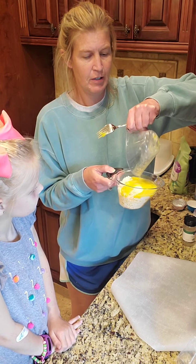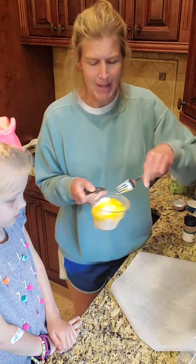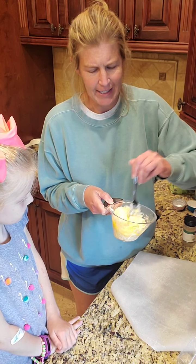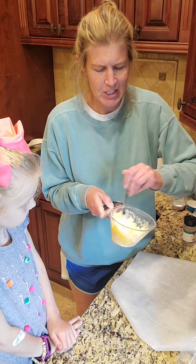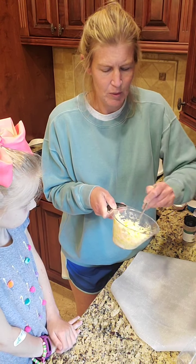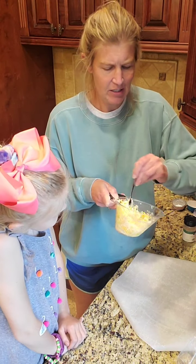So that was three ingredients: mozzarella cheese, parmesan cheese, one egg. I'm going to stir it around pretty good and it's going to turn into this globby mess. Really start to incorporate your egg.